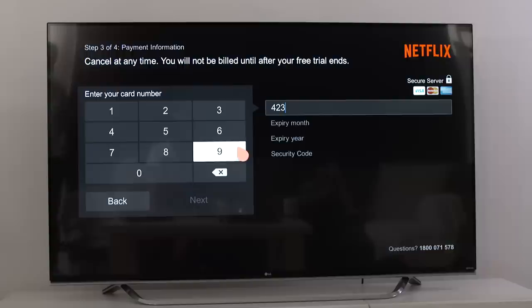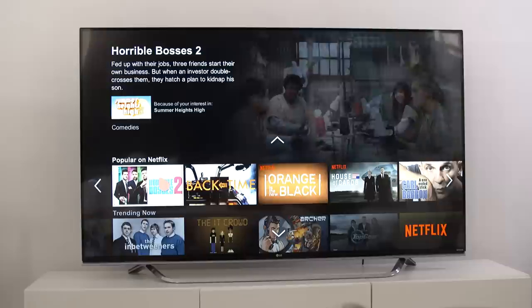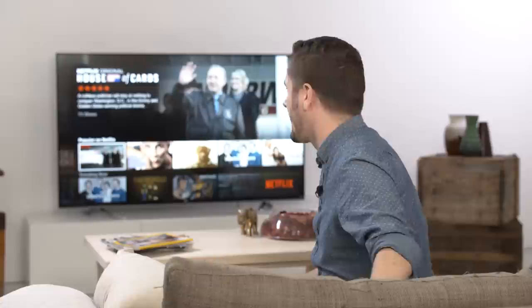Please check with your internet service provider to confirm the bandwidth speed for your connection. After you make that choice, enter your credit card details to be transferred to Netflix to confirm your account. Don't worry — these will be transmitted securely and stored by Netflix for processing your payments. Remember, the first month is free. Once that's done, you're ready to go. Make sure to write your Netflix password down and keep it safe. You can always reset it via your email address.